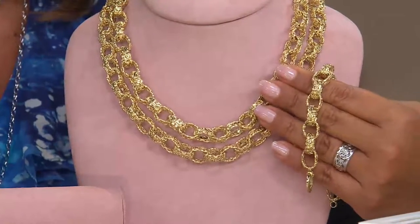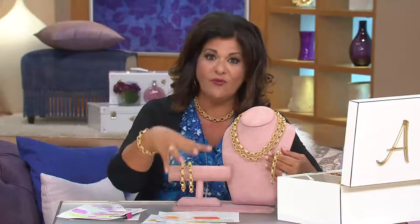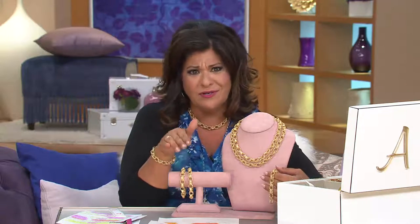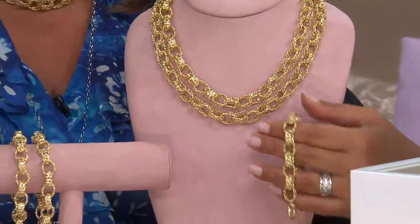It is a clearance price, so I just wanted to bring those to your attention — a big deal in their gram weight, how they're hand assembled, how they're made, what they're made of: 14 karat gold. The price is wild when we're talking about 400 dollars off on the bracelet and a thousand dollars off on the necklace.